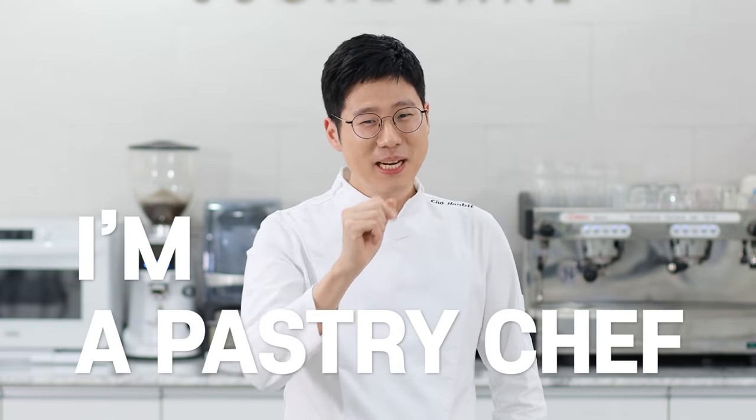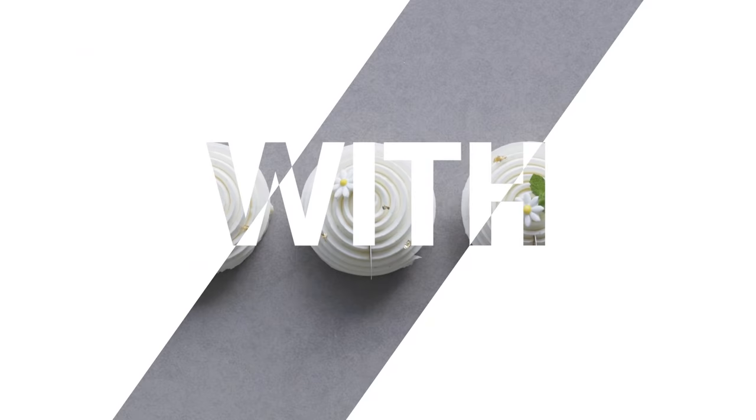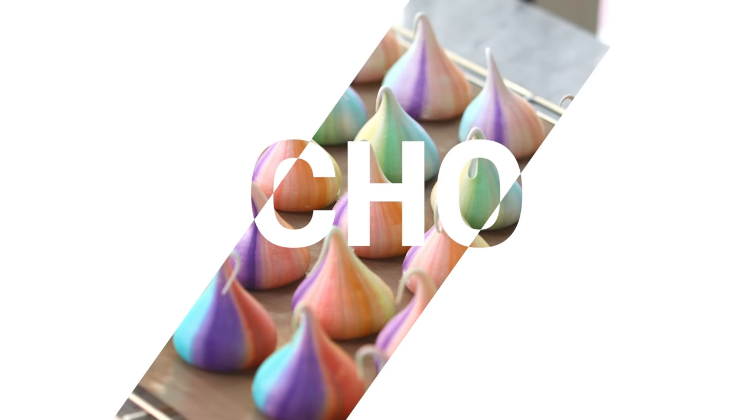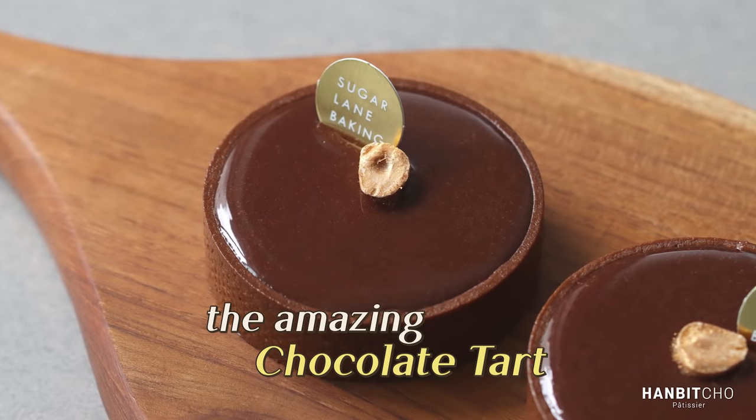Hi, I'm Hanbit and I'm a pastry chef from Korea. Hi everybody, it's Hanbit here. In today's video, I'm going to show you how to make the chocolate ganache tart.